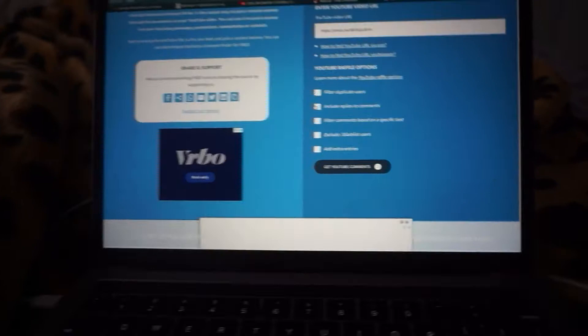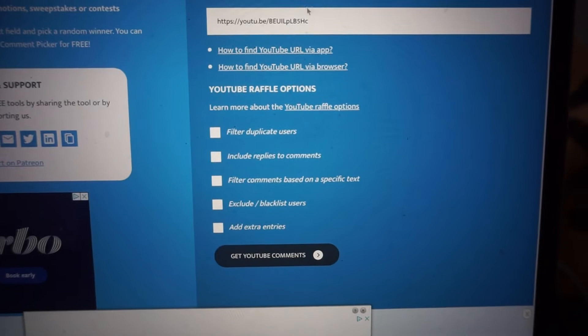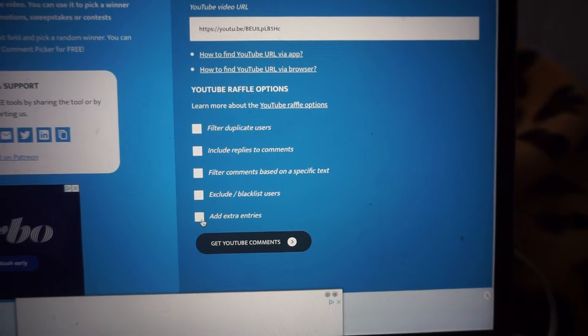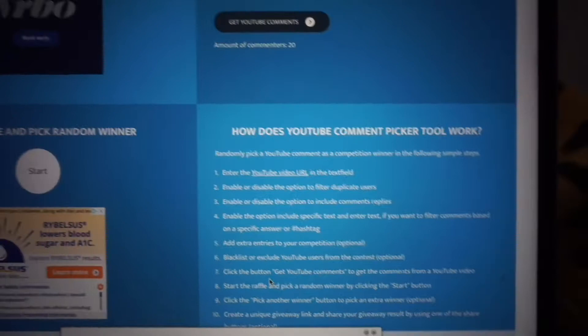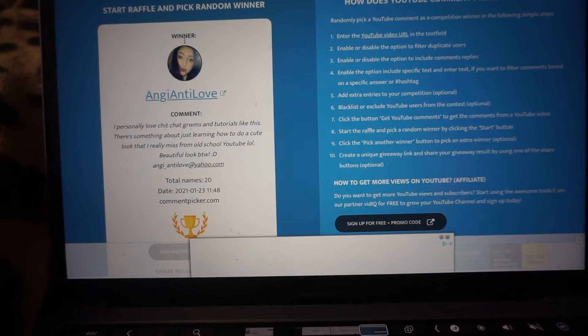We're here where you guys are gonna get to see where I actually edit everything. This is the URL I'm gonna be using — a YouTube video I uploaded last week. It has all these extra options if you want to add entries, so stay tuned for the upcoming giveaway. We're gonna get YouTube comments — there's about 20 — and we're gonna start the random winner right here.